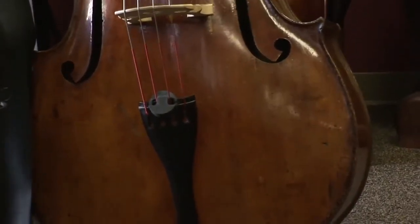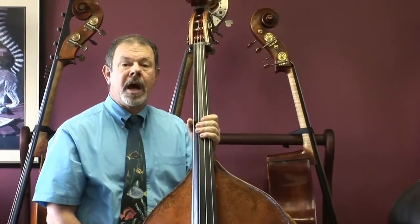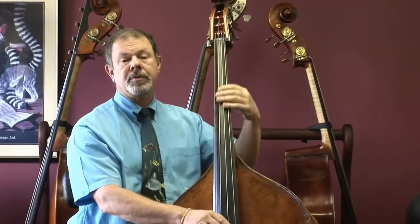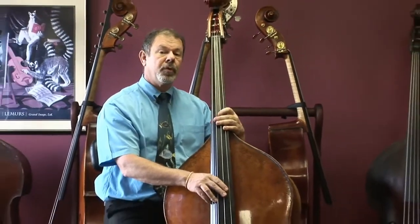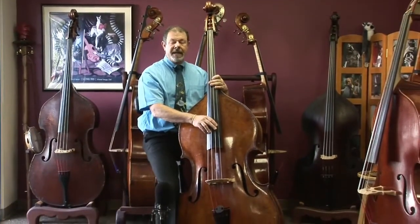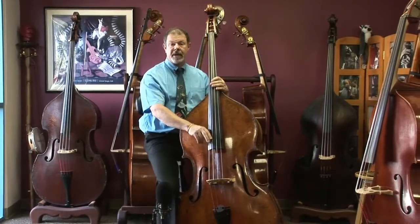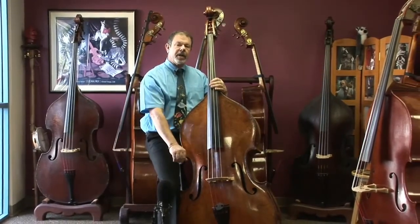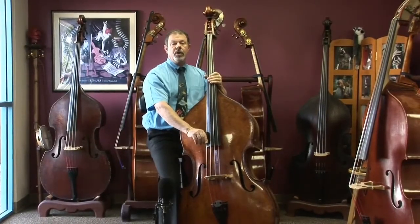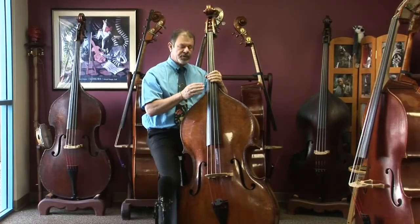The one thing I'd like to point out about this bass: in one way it's not for everybody. It is a larger-bodied bass, and the playing string length on this instrument is about 44 inches, so it's on the long side. Many believe that a longer string length on the bass is like a longer string length on a piano — you can't get that clarity on the low notes, especially all the way down to a C, without a longer vibrating string length.